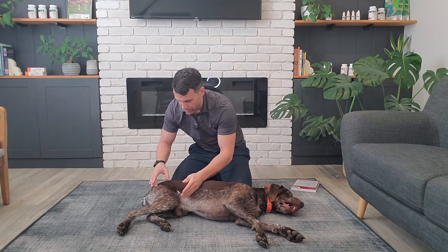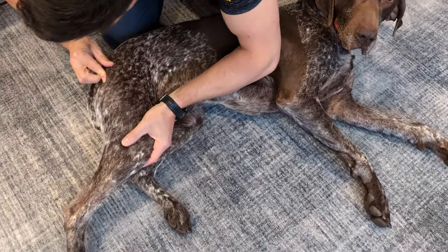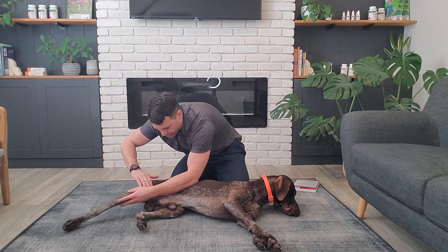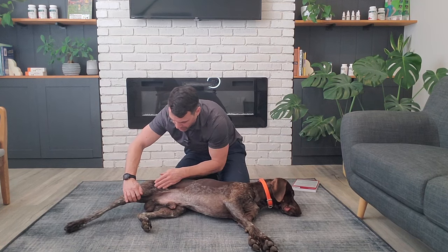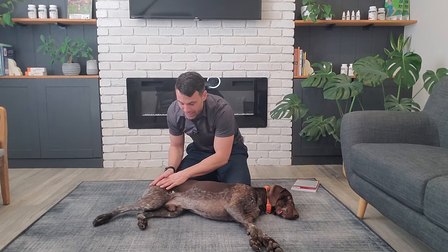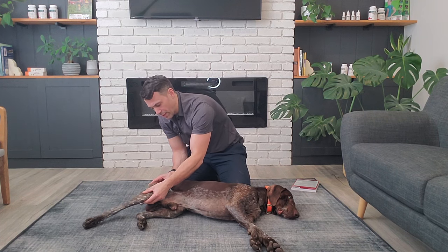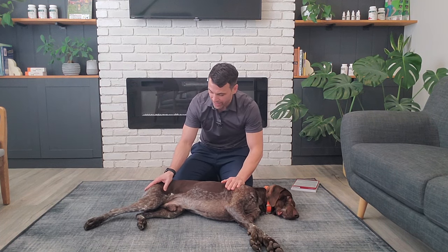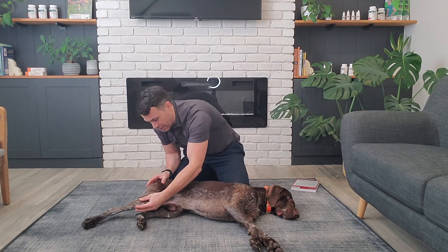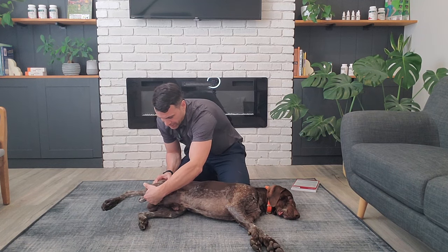The head of the femur is what creates the ball of the ball and socket joint. When you stretch out the hip, you want to appreciate this range of motion by straightening out the hip. You're going to hit that end range and feel the stretch through the front of the thigh — you can see it right through here on Beau where it's pulling. We're not going to force that back. There's a lot of range of motion through the hip, especially in males — you can see how high they lift their leg to pee. Ideally, straighten it out and hold that for about 30 seconds.